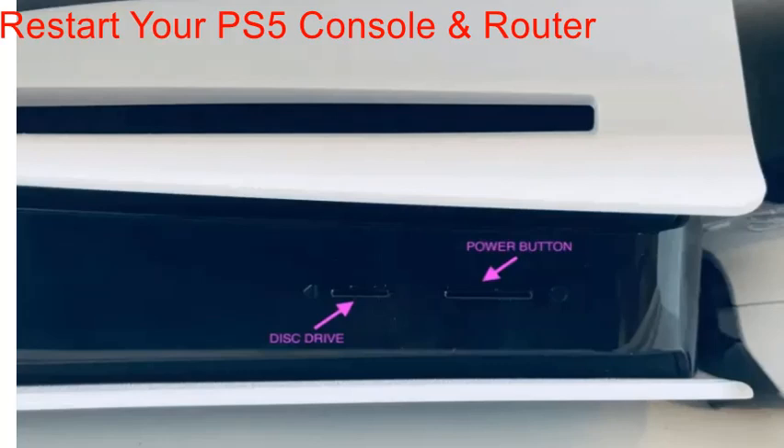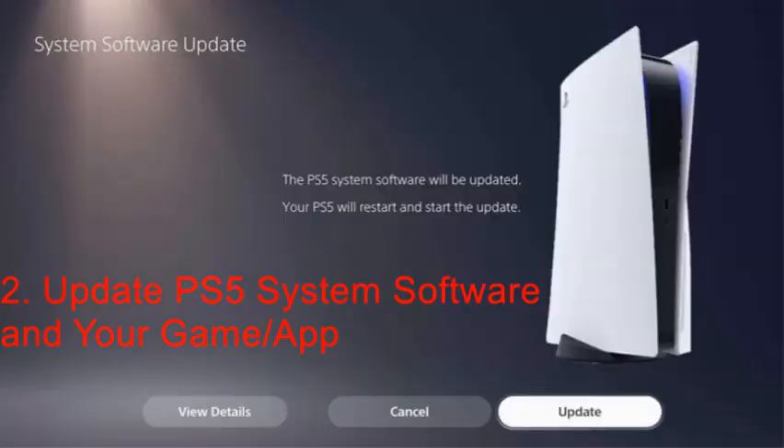Do the same with your router — turn it off for three minutes, then turn it on before your PS5. Once you have turned on your internet router, connect the PS5 to power and the other peripherals, then turn it on. Check now whether the game app that was generating the error has been resolved or not. If not, let's try another method.